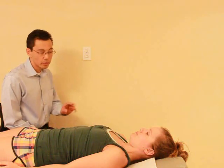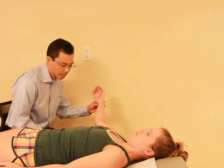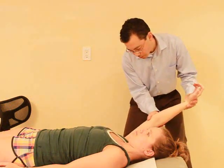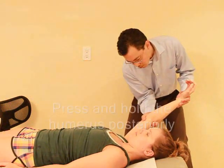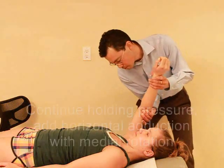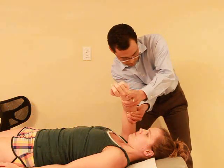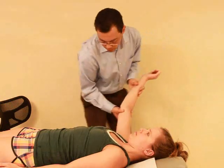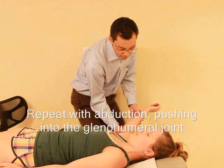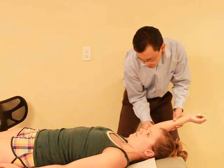For this test, I just want you to relax but let me know if you have any discomfort. So if I bring your arm — any pain with this? No. And if I push down? No. And if I turn it in, then bring it across — any pain there? No. What if I bring it out? Any pain there? No. Okay, and relax.